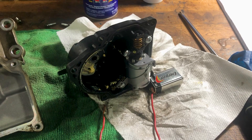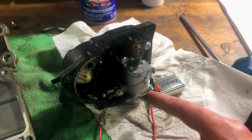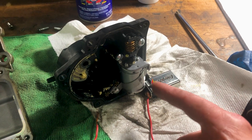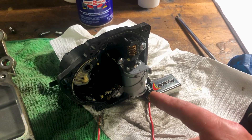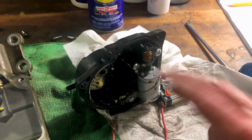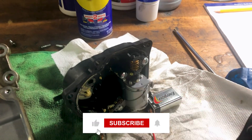So before you jump to conclusions and try just soldering, test this motor when you pull this apart. Make sure it's not locked up or stuck. If it's stuck, give it 12 volts. If you work it and reverse the polarity — try it one direction, try the other — see if this frees up.